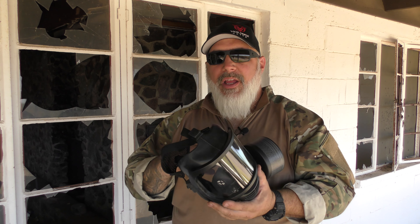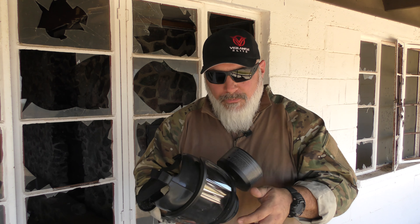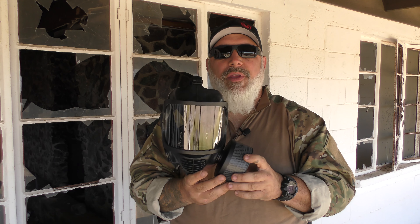It does have a five-year manufacturer's warranty and a 20-year shelf life, the shelf life referring to the quality of the materials over time as they degrade. If you want to change canister sides, there's a plug on this side, and all you do is unthread the can and flip sides. I have it on this side because of shooting with it.